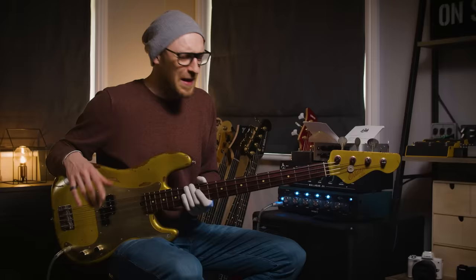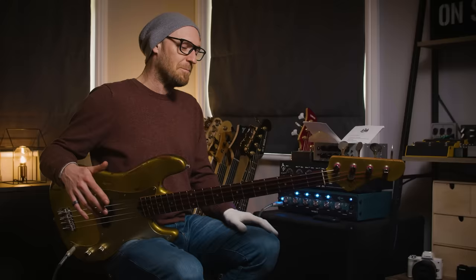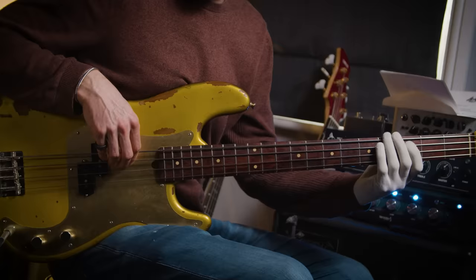Do you want some nerdy P-bass stuff I've noticed? I am a huge P-bass fan. I love listening to everybody from Pino Palladino to James Jamerson — Sean Hurley is one of my favorite P-bass guys. When I was listening specifically to Pino Palladino and Sean Hurley, those guys did the same gig: Pino did the John Mayer gig, Sean did the John Mayer gig — but very different tonally. Pino goes for a really rolled-off tone. If you don't know about this, a lot of people when they're playing P-basses have everything all the way up, but Pino will roll that tone off.